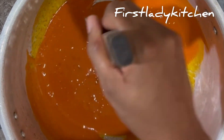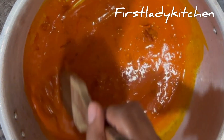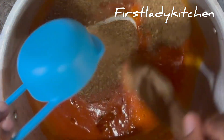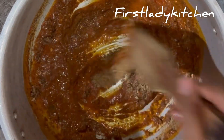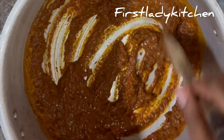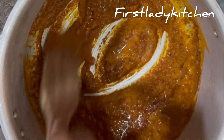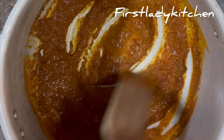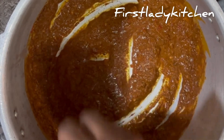Stir properly and add your fresh pepper — I use cayenne pepper, already chopped. Then I added the crayfish. This is optional; if you don't like crayfish you can skip it, but I like crayfish and I don't joke with it in every meal I cook. The sauce is a little bit thick so I add more potash to loosen it up, then add the local nutmeg and the oil bean.